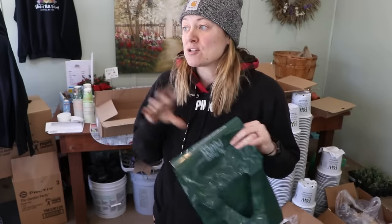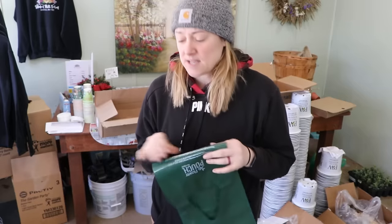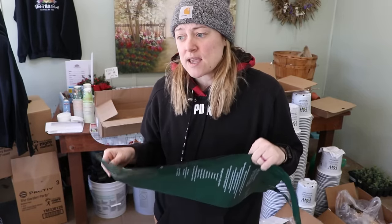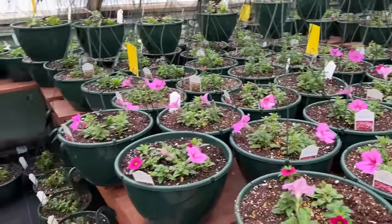I bought two specific petunias to grow in these — I think a burgundy velour and a bicolor pink-white type color. My mother-in-law is coming today and she's going to help me out. There's so much color in here.